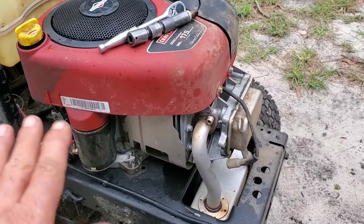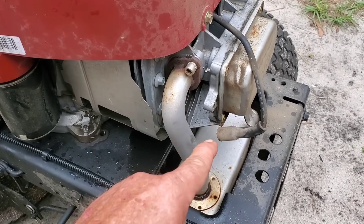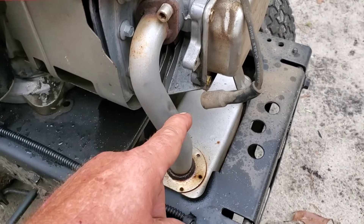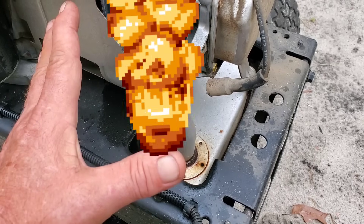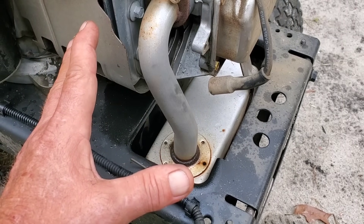Now don't get all excited and go grab that key and turn this engine over — and I'll tell you why. That spark plug wire laying right there is going to arc on that head, it's going to ignite that gas, and boom, you're going to have a mess of a fire. You don't want that.